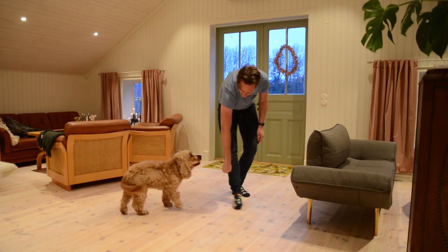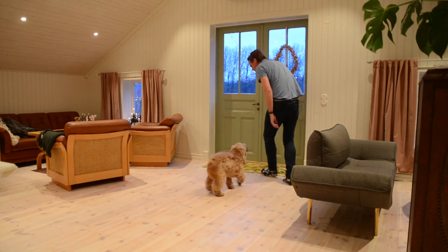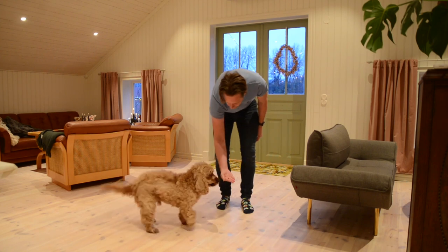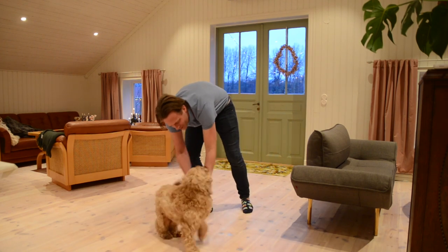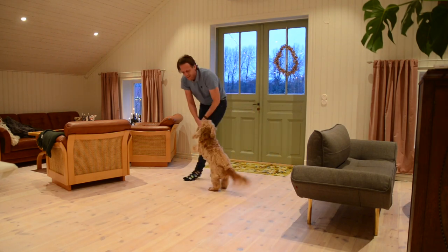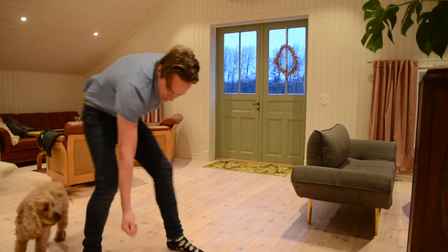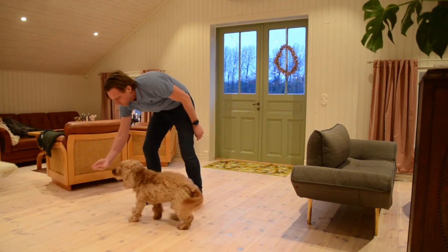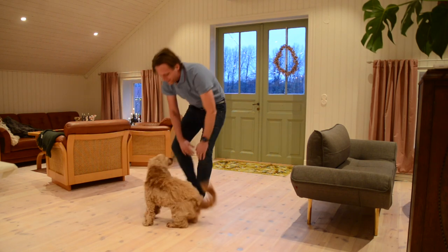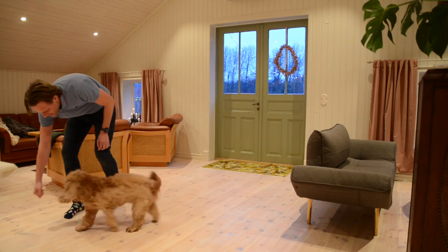We try to do this in increments, so at first he maybe just needs to stop for half a second. We always want him to succeed, so it's very important to build positive energy — he should never fail more than once or twice. If he is, then we're making it too hard for him. The goal is to increase the difficulty as you go along: half a second, one second, two seconds, maybe three seconds. We also increase the difficulty by lowering or raising the hand.